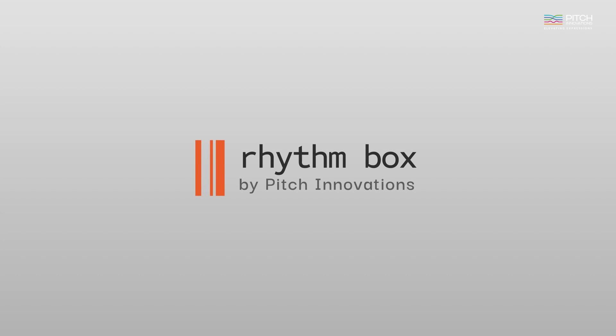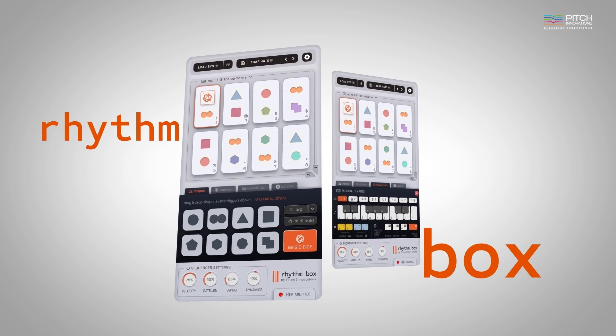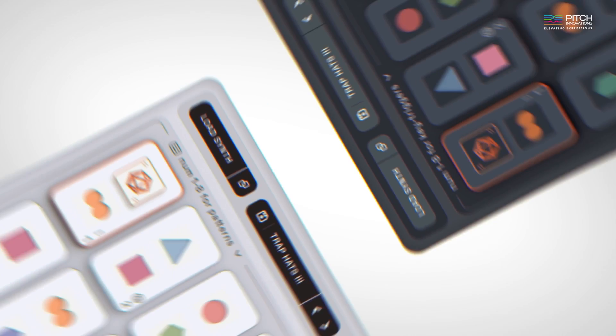Hey there! This is Rishi and I'm really excited to introduce another new product from Pitch Innovations. Say hello to Rhythmbox, your essential laptop rhythm sequencer.